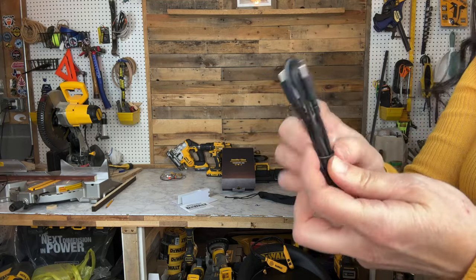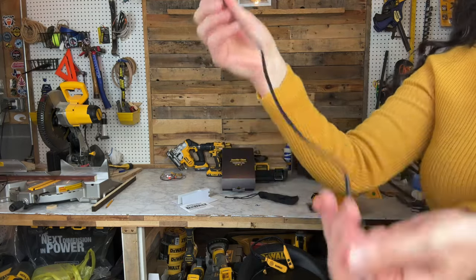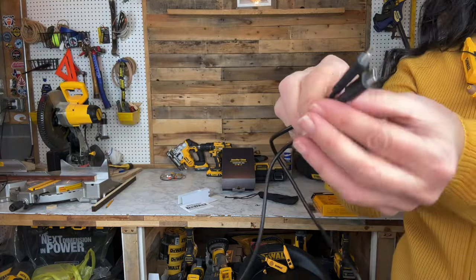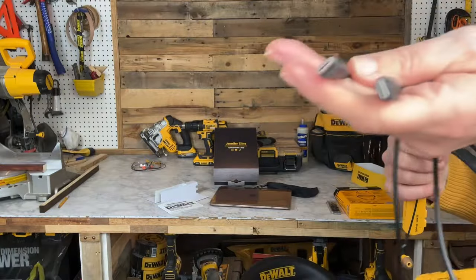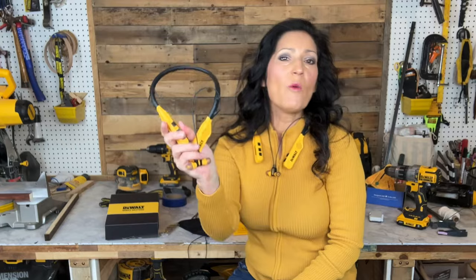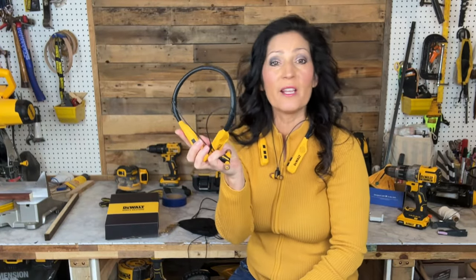The cable is not Kevlar like a lot of the other DeWalt accessories I've purchased, but it does seem to have a nice rubber coating and I'm sure it's nice and strong. You are going to need your own power supply — you can even plug it into a computer to charge.